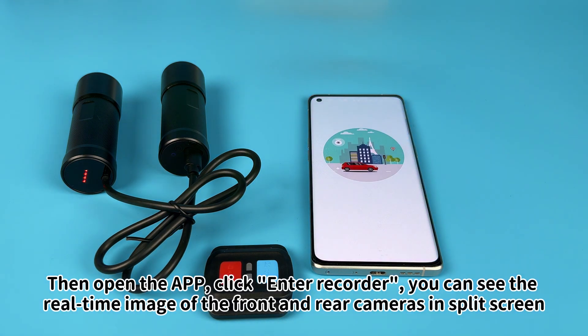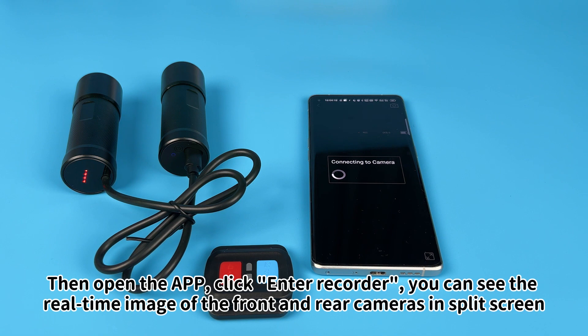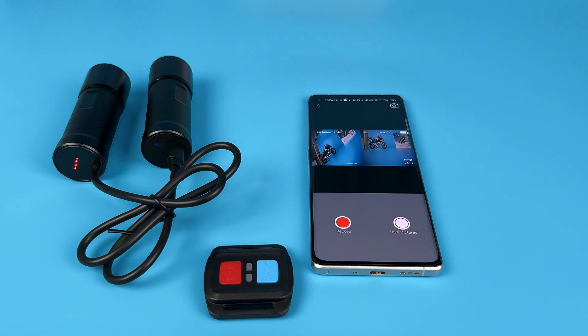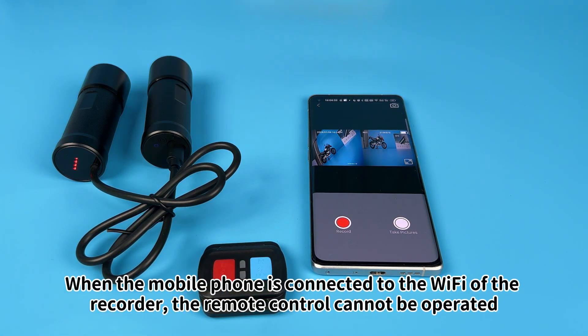Then open the app and click Enter Recorder. You can see the real-time image of the front and rear cameras in split screen. When the mobile phone is connected to the Wi-Fi of the recorder, the remote control cannot be operated.